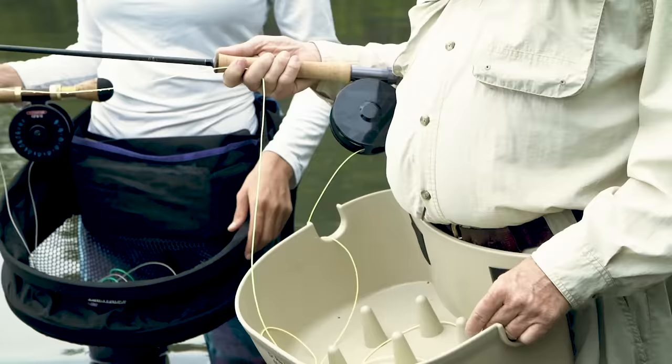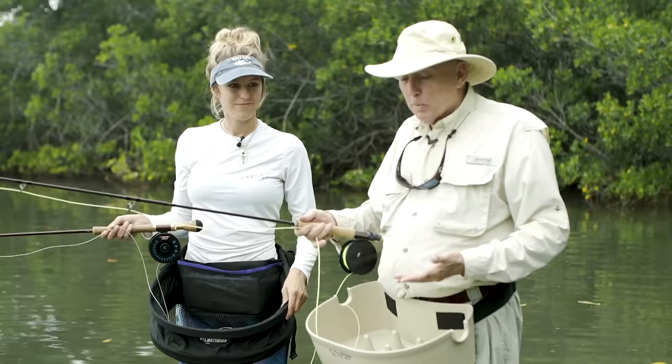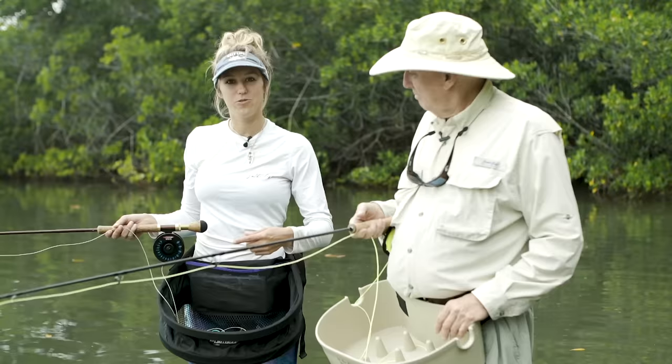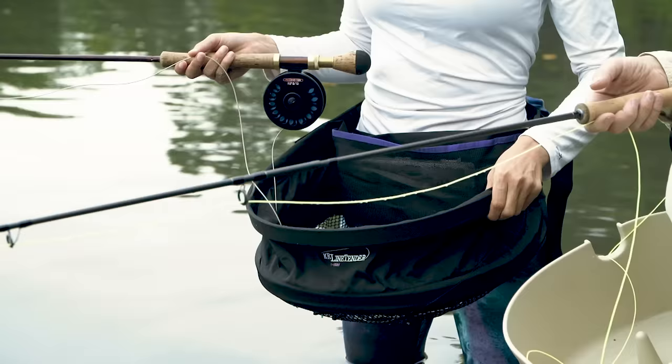What we have is a couple of nine-weight fly rods and a stripping basket, because we're wading and we don't want the line to be wrapping around our legs or drifting away from us — this helps us control everything we're fishing with. Ray also mentioned that for the paddle board the stripping basket would be really helpful so it doesn't get stuck on my board and on my paddle, and I'm excited to try this out there too.